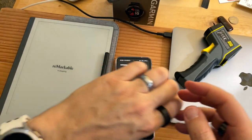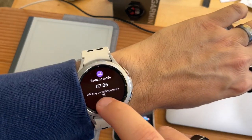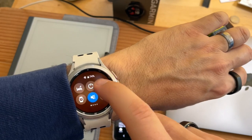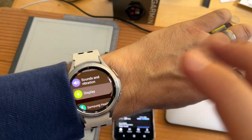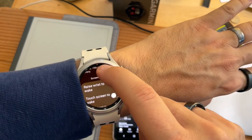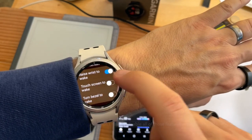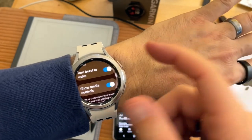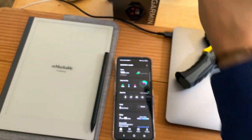Let's take a look at the stats. The watch didn't turn off automatically, so I go into settings and make sure raise to wake, touchscreen, and touch bezel are all turned off at night to save battery and avoid waking me up. Now I can turn all that back on.